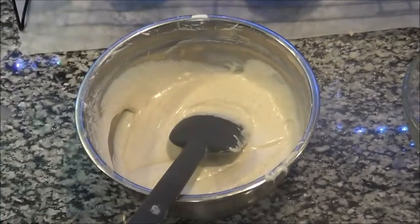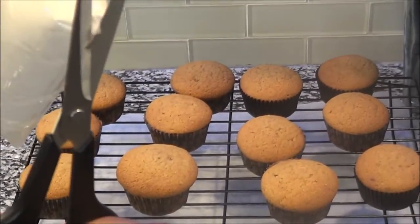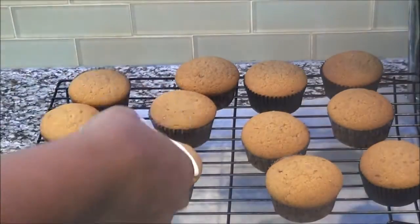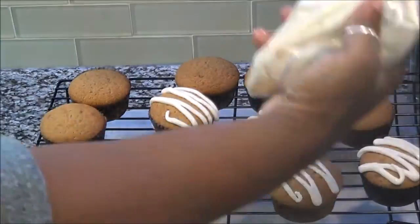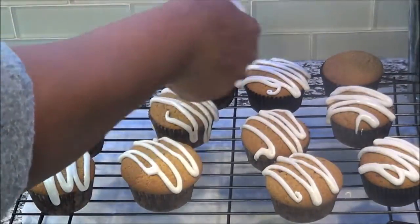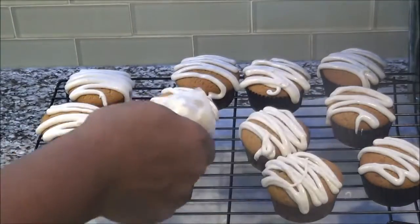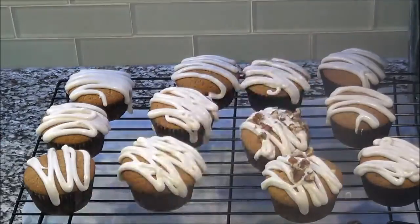If you don't have pastry piping bags, you can use a Ziploc bag — that's what I do because my pastry piping bags always bust on me. Get a Ziploc bag and cut the very tip of the corner. It's also a great way to store the icing; if you don't use it all you can keep it in a little container.